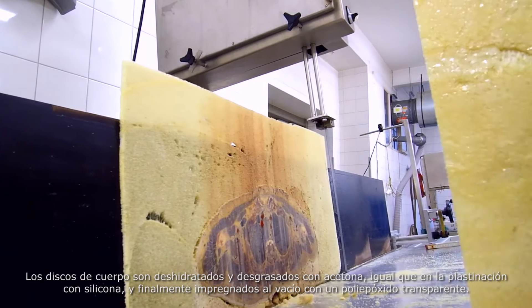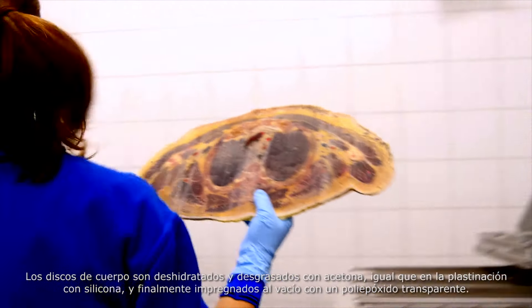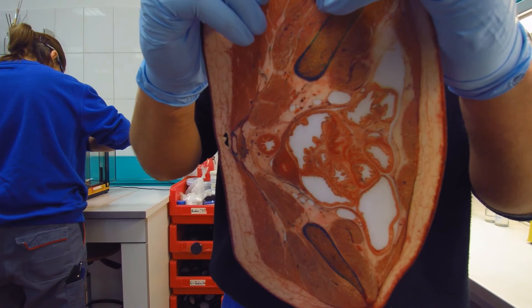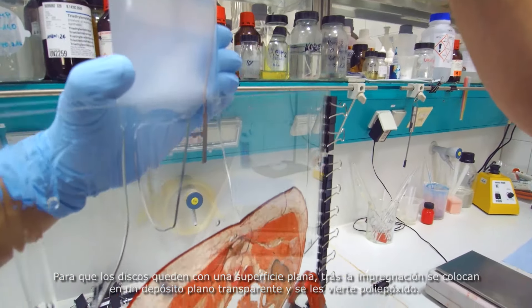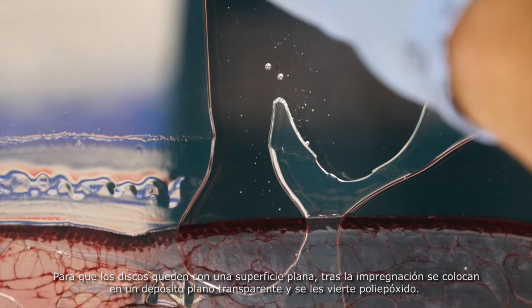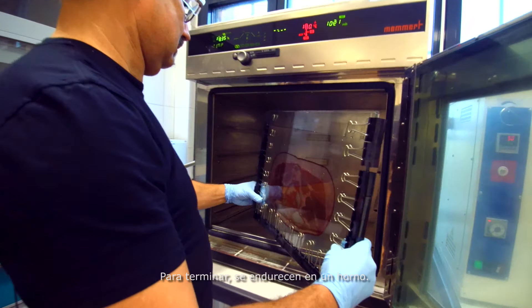As in silicone plastination, these body sheets have their water and soluble fats removed with acetone before being vacuum impregnated with transparent epoxy resin. In order to provide a polished surface, the sheets are once again cast in epoxy resin following impregnation, this time with a flat glass container. Finally, they are hardened in a kiln.